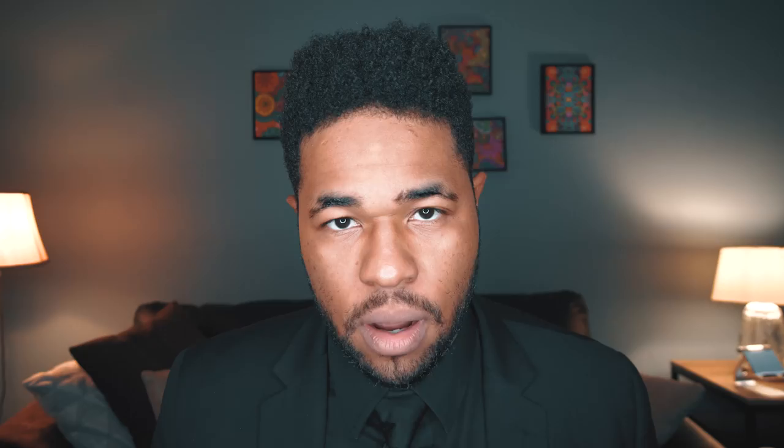Before you apply your rosin, make sure your bow hair is taut — tighten the bow — because you don't want to be scraping the rosin against the stick of wood. You'll get rosin on the stick, and that is really tough to get off.